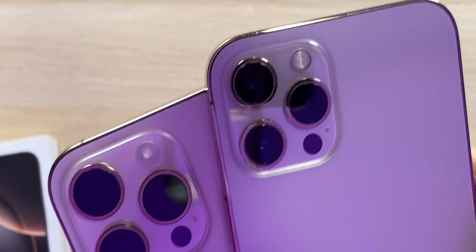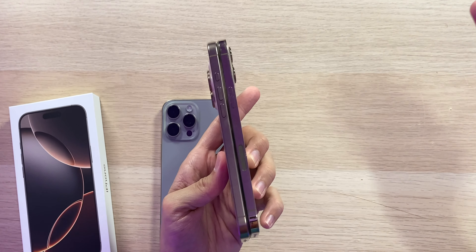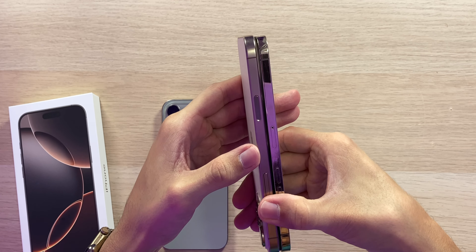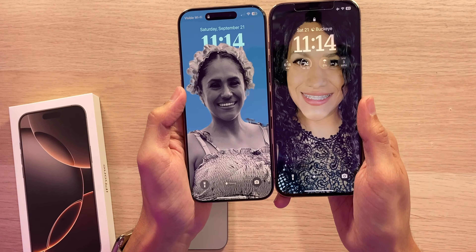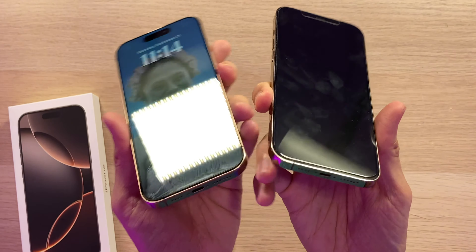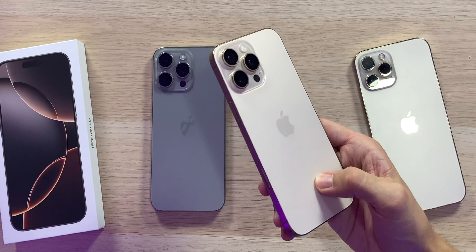Looking at the sides, they actually look basically the same — one's shiny, one's more matte, but it's close to gold. Side by side it's really impressive. I definitely prefer the dynamic island over the notch, which just looks dated now. It could come across as rose gold depending on the lighting, but I like it. The 12 Pro Max had lightning and the 16 Pro Max has USB-C, but as far as color goes, it's basically gold.